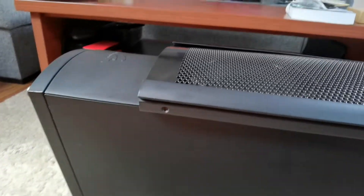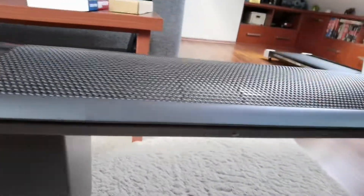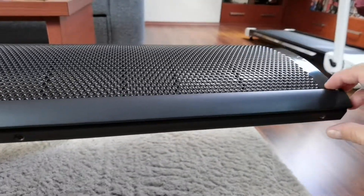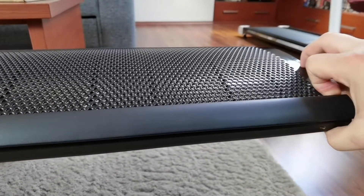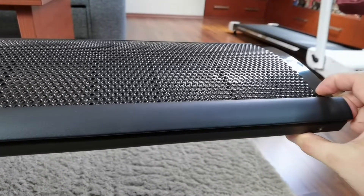I've removed all screws. There are four per side and you just push it up and away. It's kind of hard to do.